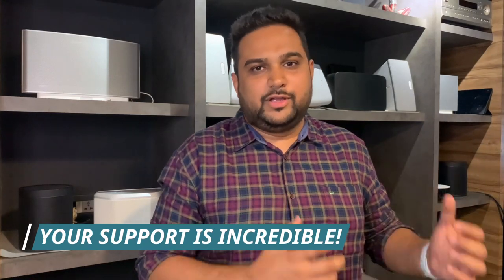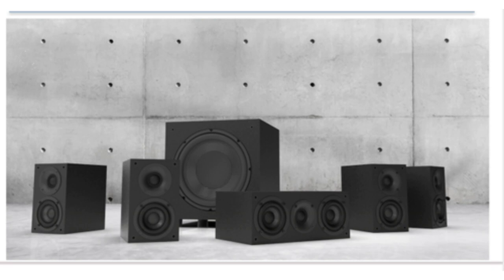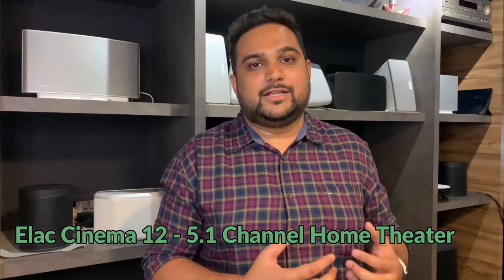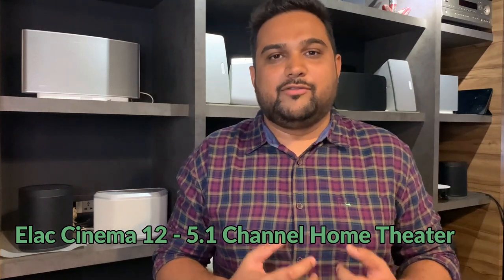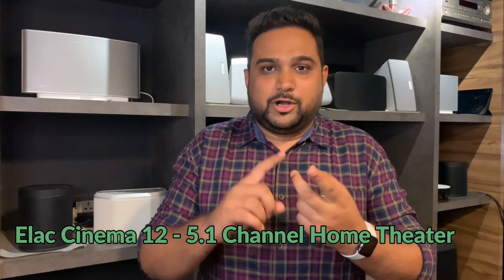Hello everyone and welcome back to yet another video with me Tanmay Mehta, your audiovisual consultant at Dutchwood Automations. Today I've got a very special package which has come all the way from Bombay — the Elac Cinema 12, which is Elac's latest India-specific home theatre package. We are going to check the product, listen to it, and I am going to share my review in this video.